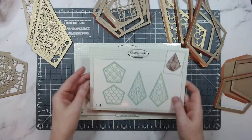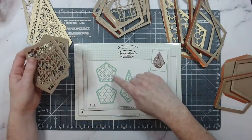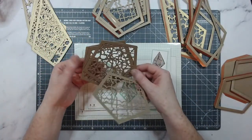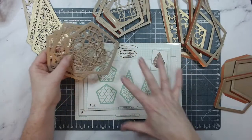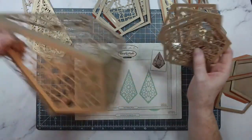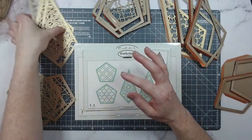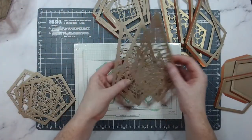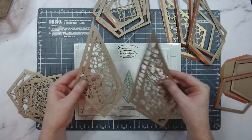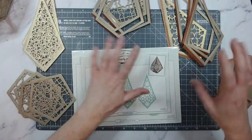Moving on to the Trellis bits and bobs — you get two designs here, so you can have them all the same or you can mix and match. I'm going to be mixing and matching today. I'm actually going to be giving this as a present for my mother-in-law because she saw it last week and loved it. You need just as many trellis pieces as you do main windows.